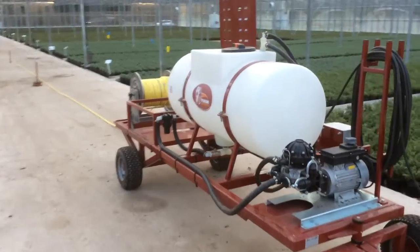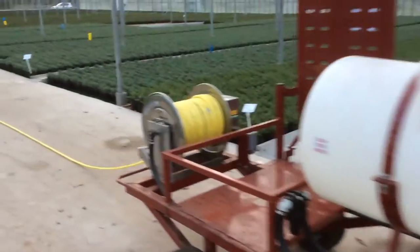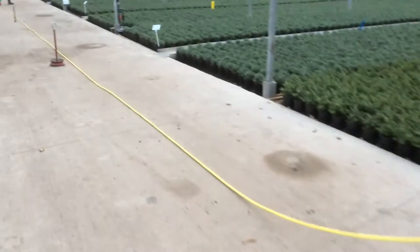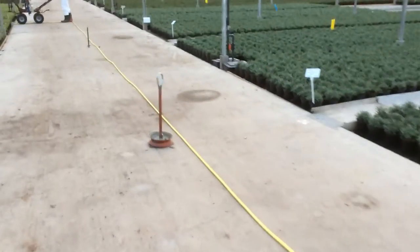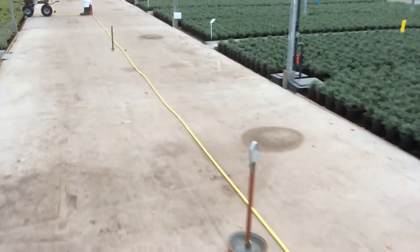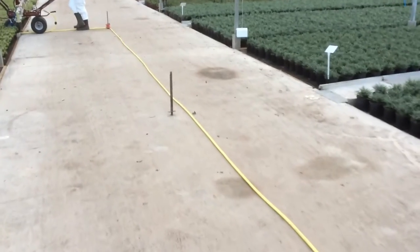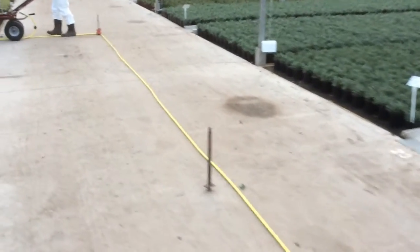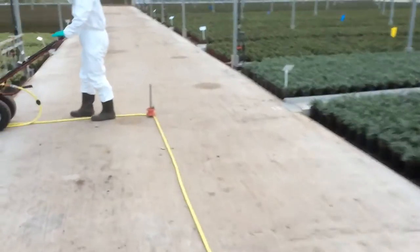Welcome back to Bransford Wedge. You may just about be able to hear me over the noise of this machine. This is a piece of new equipment that we've just purchased, or actually had custom made for our systems here at Bransford. This is to help with our spraying and pesticide and fungicide applications — a bespoke system we've had built to work on these booms.